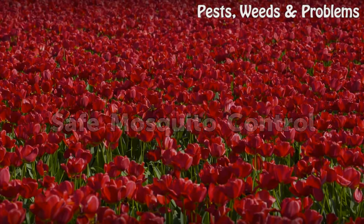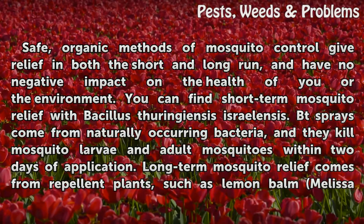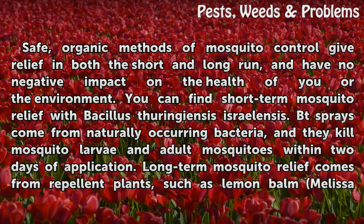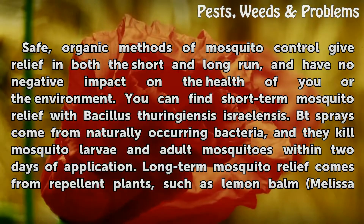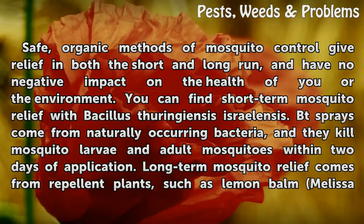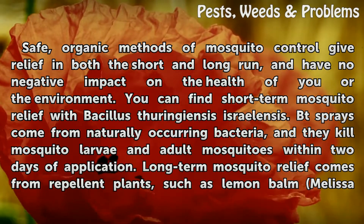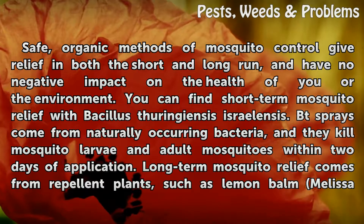Safe Mosquito Control. Safe, organic methods of mosquito control give relief in both the short and long run, and have no negative impact on the health of you or the environment. You can find short-term mosquito relief with Bacillus thuringiensis israelensis. BT sprays come from naturally occurring bacteria and kill mosquito larvae and adult mosquitoes within two days of application.